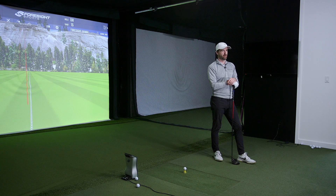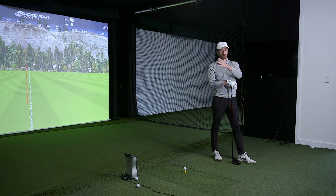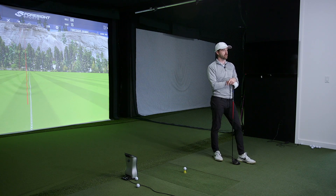What we always like to look at in these tests is what the numbers show. Does it show high launch and mid-spin versus low launch, low spin? We've yet to do a test that was as black and white as that — it's pretty rare. Usually the subtleties are in strike and face angles and things the shaft influences the swinger to do.